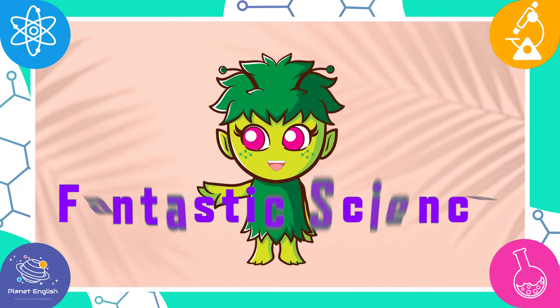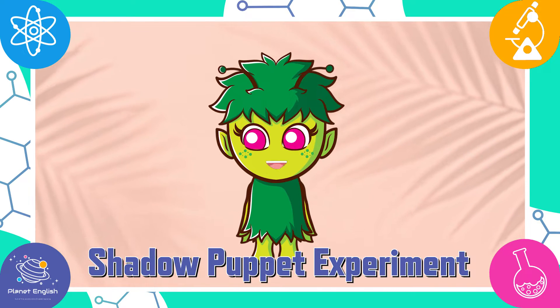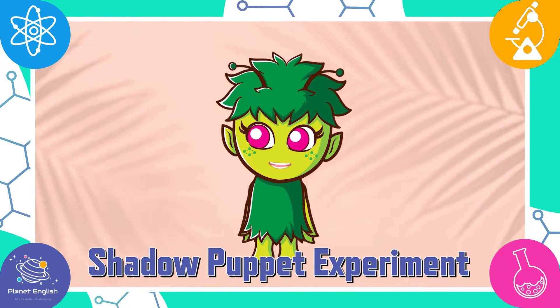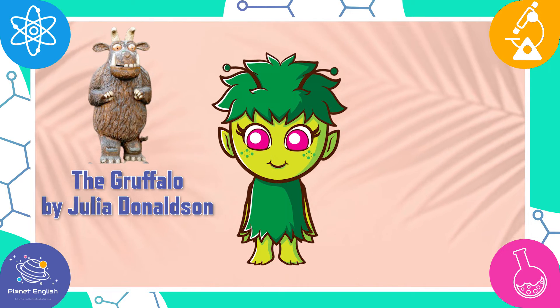Hello everyone and welcome to Fantastic Science. Today, we are going to do a shadow puppet experiment, based on one of our favourite characters, the Gruffalo, created by Julia Donaldson.